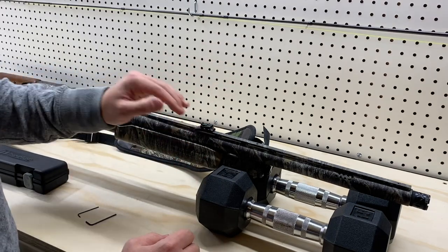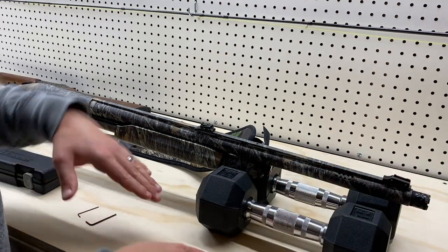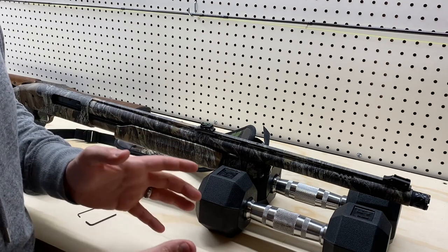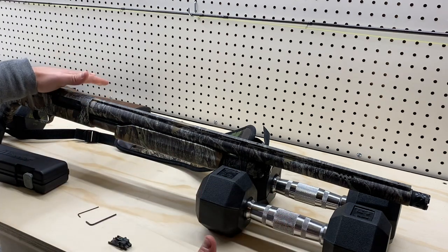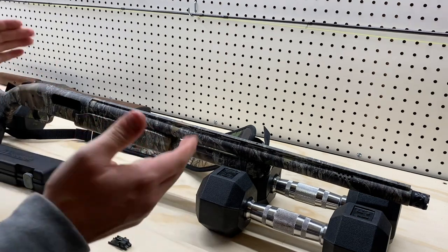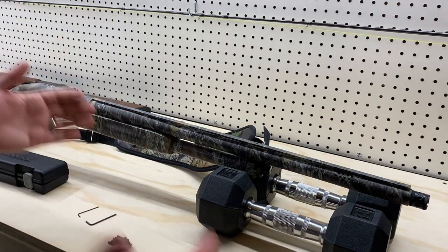If your back sight is too far forward — too close to your front sight — it's going to cause a misalignment when you're trying to aim, and you won't be able to aim accurately. Now, rule number one whenever working with any firearm, no matter what you're doing to it, is make sure it's unloaded. She's unloaded, safety's on, we're ready to work on it.